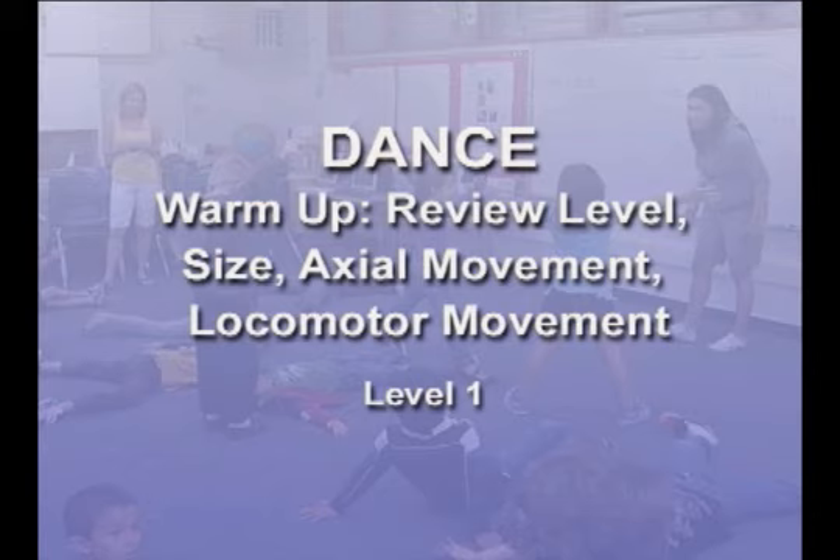We're going to axion locomotor right away. Get ready. Here we go. Remember, we are not touching anybody else.